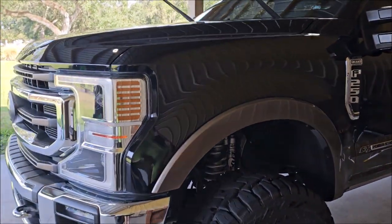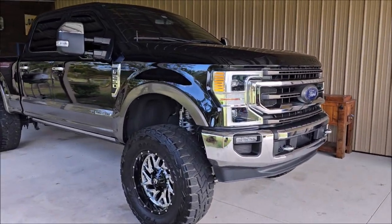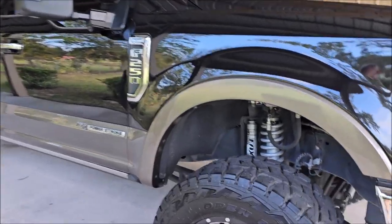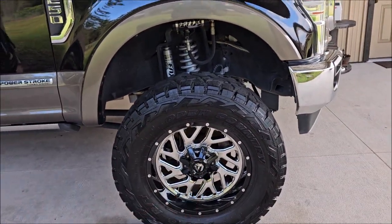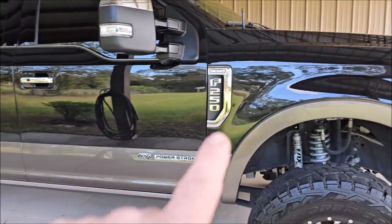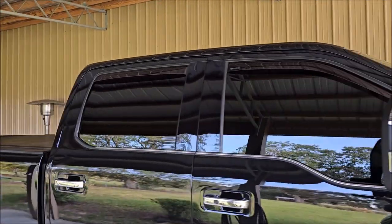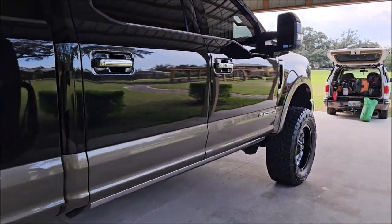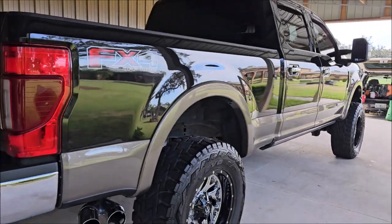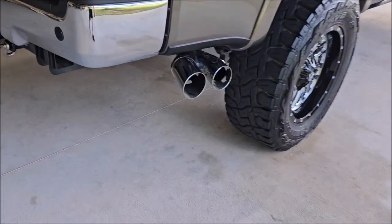Here's the big reveal — that thing looks sexy! I coated the shock bodies and that reservoir body, coated the wheel faces, coated all the chrome, all the black trim, polished and coated the roof and all the glass. This is a 2020 F-250 — Jesus, thing looks awesome.